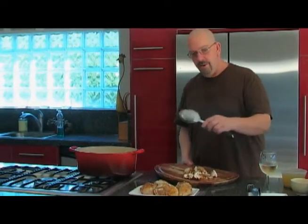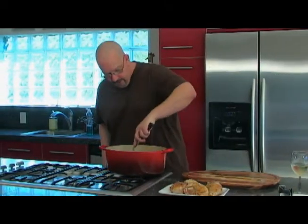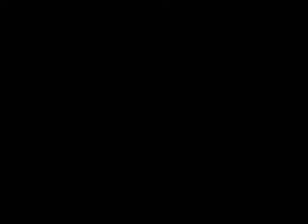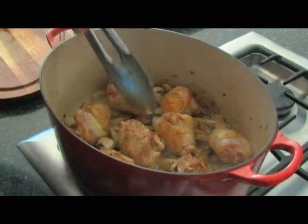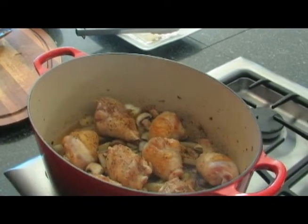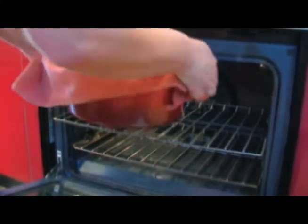The fennel is caramelized. I'm going to add the mushrooms to the fennel for just a couple of minutes to give them a little sauté. Then we're going to build it back with the chicken, add our stocks, and get that in the oven and start our potato. Into the fennel you go, mushrooms. Now we're adding the chicken back on top of the braised fennel with the mushrooms. To this we're going to add a cup of chicken stock and a cup of white wine. We're going to turn this off, put it in the oven, and cook this for one hour at 375°F.